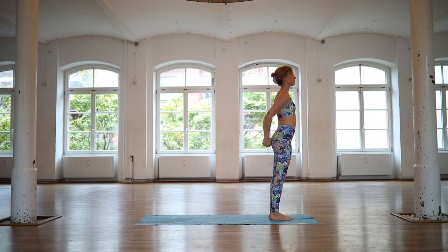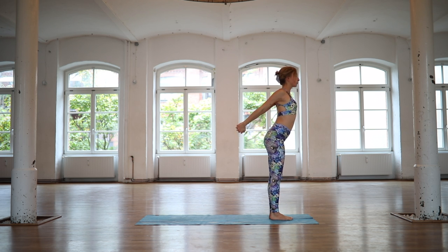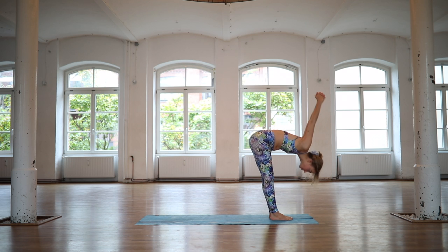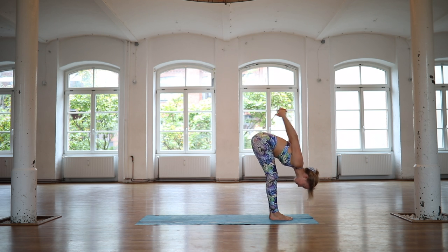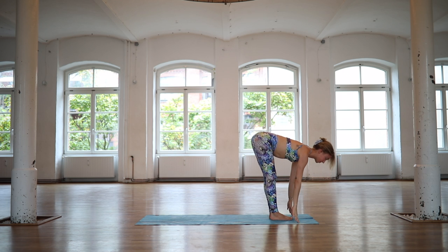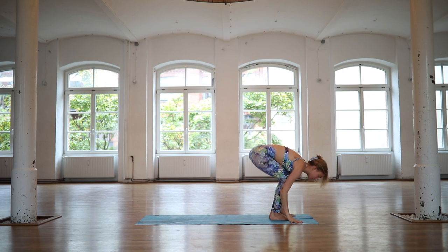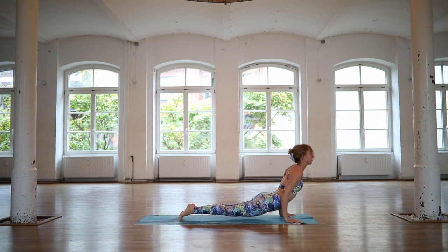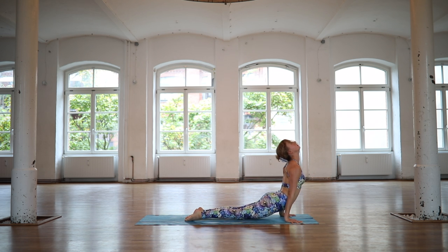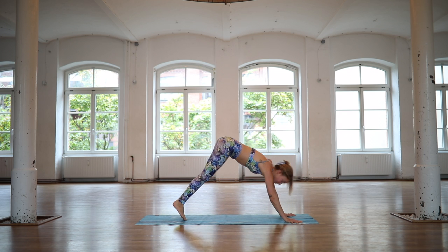Interlace your hands behind your back. Inhale, reach your hands away from your chest. On an exhale, fold deeply. On an inhale, release your hands into half lift. Exhale, step or jump through a vinyasa. Inhale, upward facing dog. Exhale, downward facing dog.